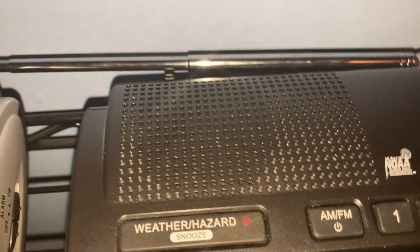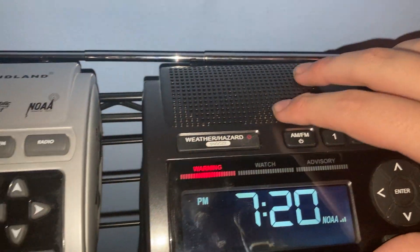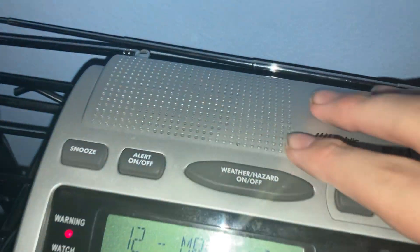The speaker grills are in exactly the same place, though the WR400's holes are maybe slightly bigger — or a little bit tinier than the 300's.